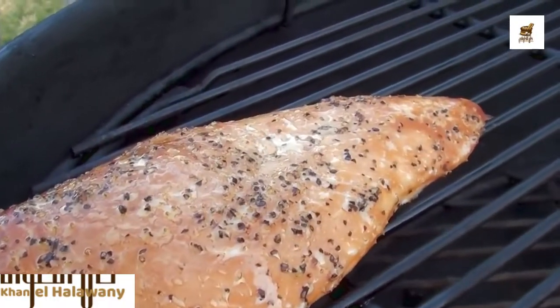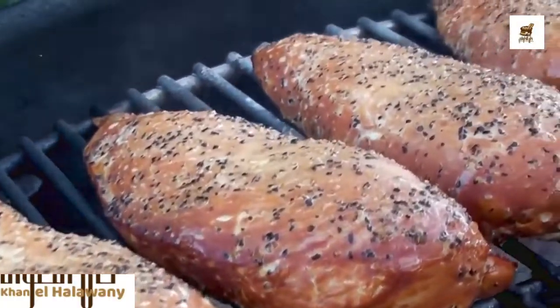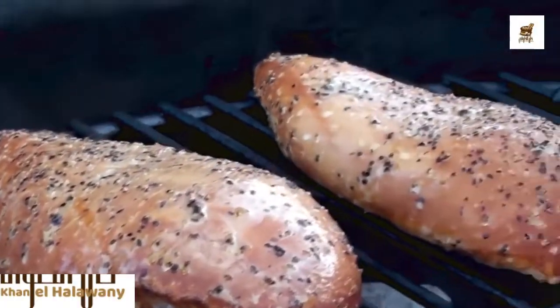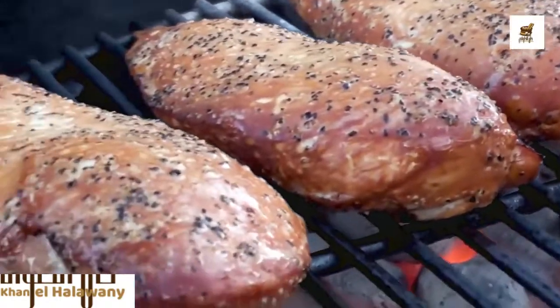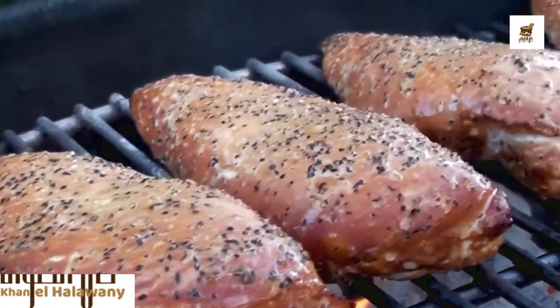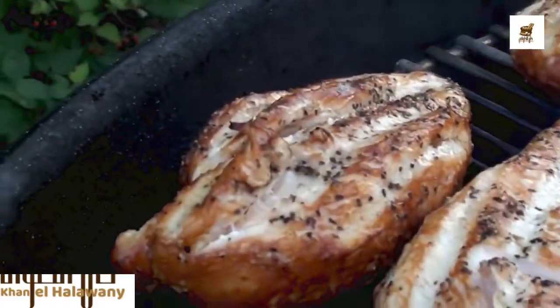Just going to do a quick grill on each side to finish them off. After the smoke with the Kingsford pellets, the chicken is sitting about 15 degrees below its target temp. So one to two minutes on each side — give them a quick flip and they'll be ready to come off. One more flip just to finish them off.